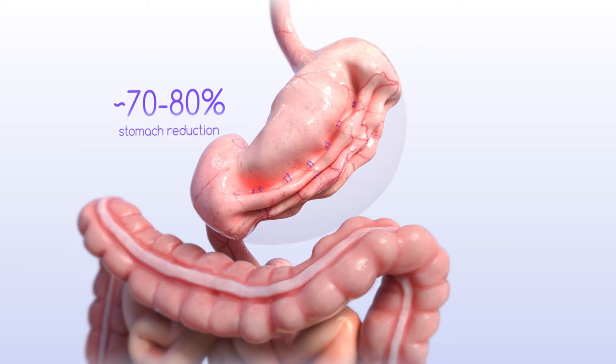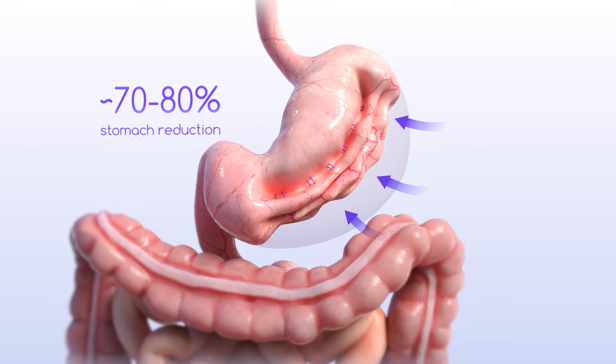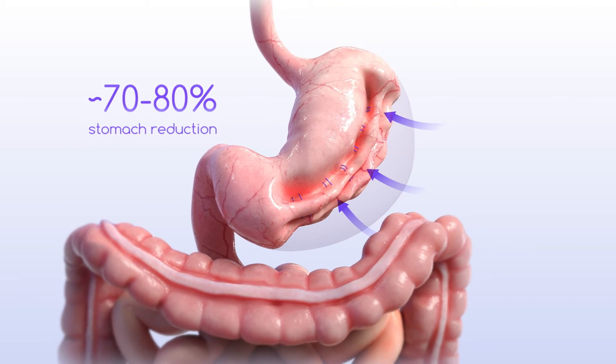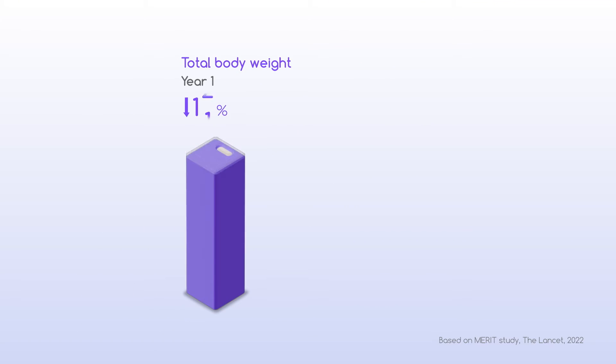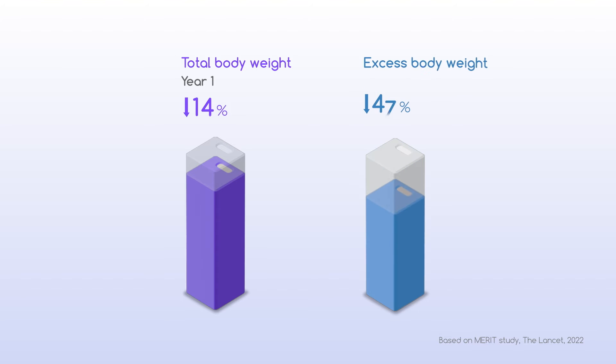With your stomach sewn into a smaller shape, you'll eat less and feel full faster, resulting in significant weight loss. Patients lose an average of 14% of total body weight at year one, or 49% of excess body weight.